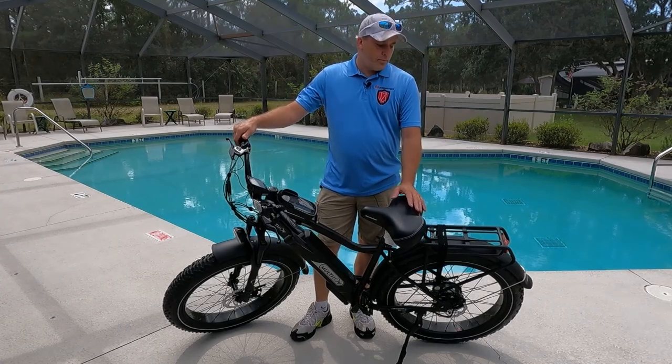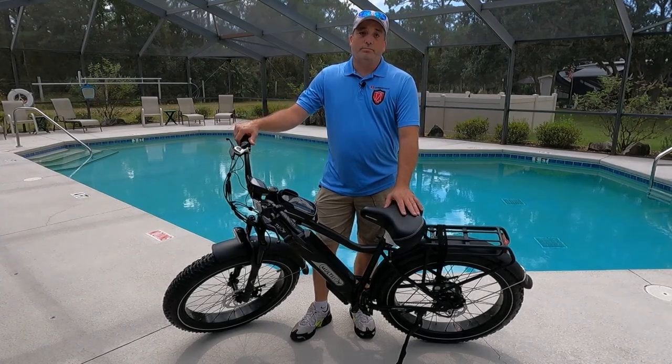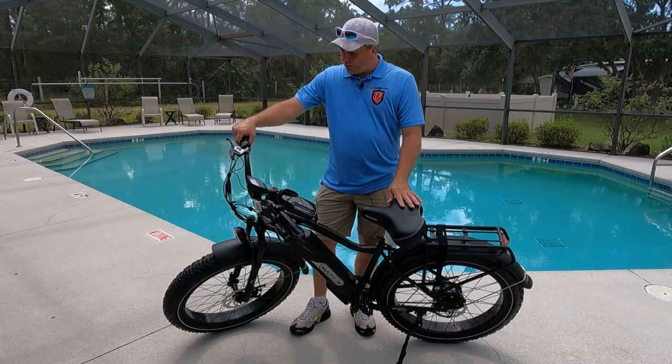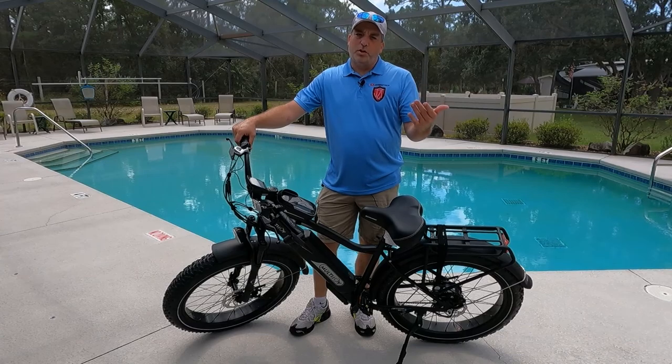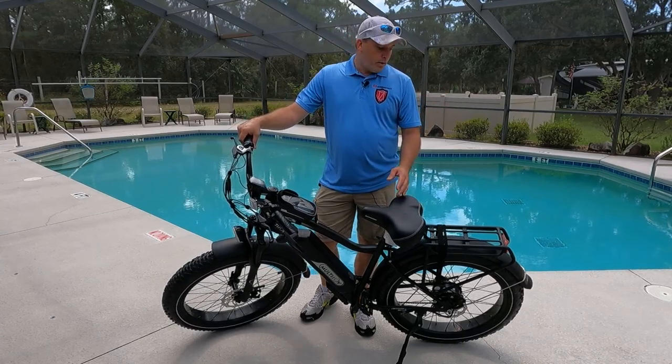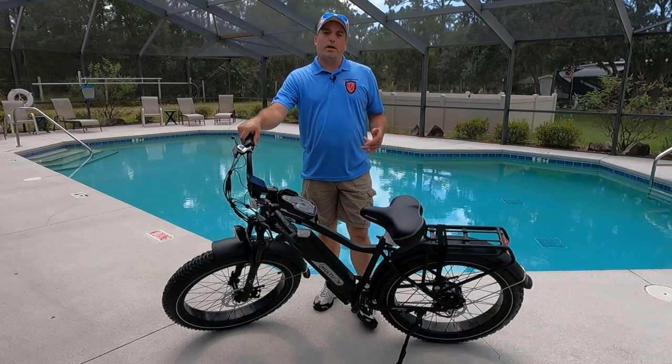The first pro is the pickup and speed. This thing has a high torque motor on it and it picks up and goes pretty dang quick — I love that. It's unusual compared to some of the other bikes we have, and I really enjoy that extra pickup and speed.